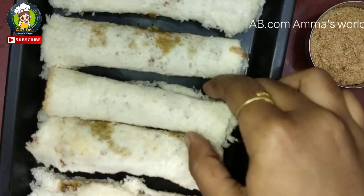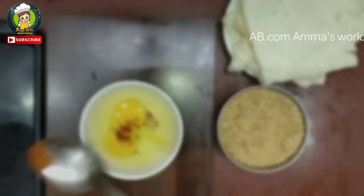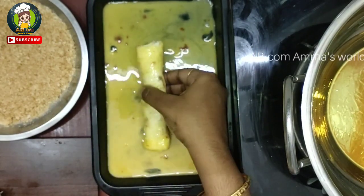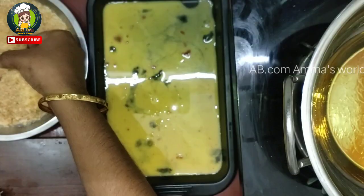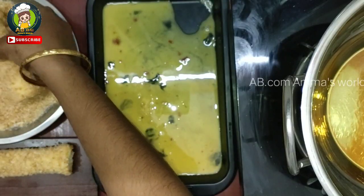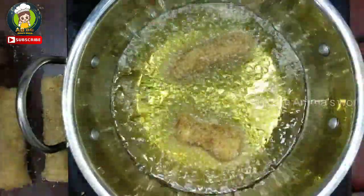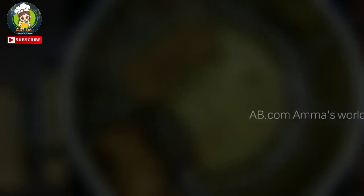Now let's make all the bread rolls ready. Put vegetables on the bread, add a little red chilli powder. Roll it up nicely. Coat the bread rolls with bread crumbs. Add oil to the pan and heat it. Fry the rolls one by one in the pan.